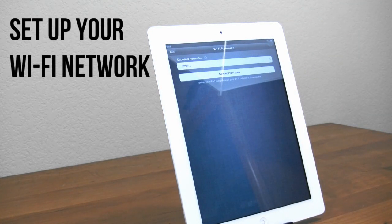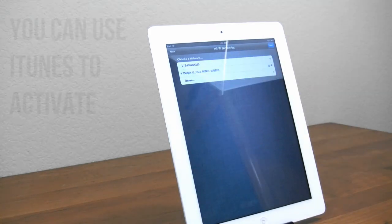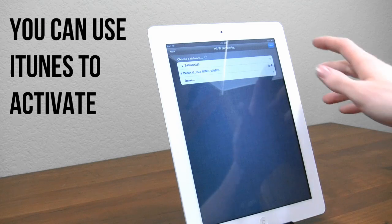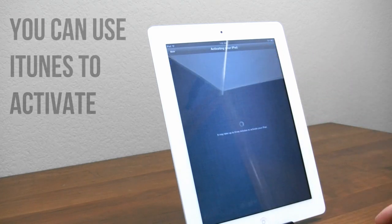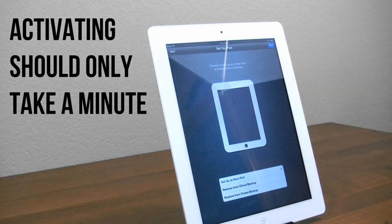Next we're going to need to connect to our Wi-Fi network. This is very simple — I'll go ahead and connect to mine real quick here. I do want to mention that if you do not have a Wi-Fi network, you can go ahead and plug your iPad in via USB to iTunes and allow it to set up that way. However, if you have a Wi-Fi network, it's much easier to do it this way. Next, we'll go ahead and allow it to activate the iPad. It says it can take up to three minutes, but it took about four seconds, so your time will vary.